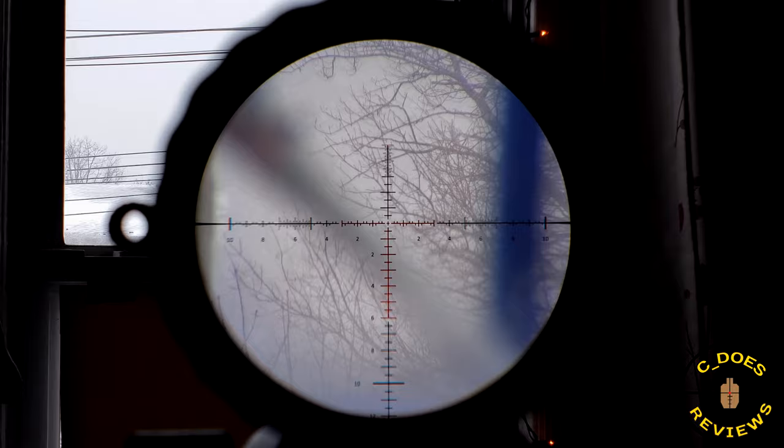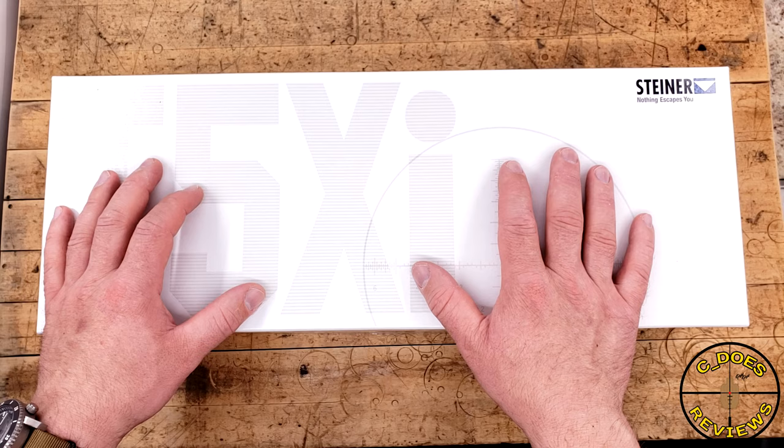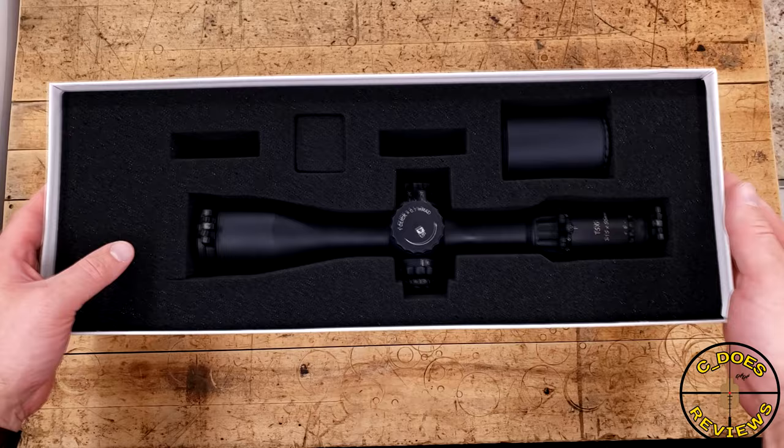The box is typical Steiner — nice, heavy, dense cardboard on the outside with a laminate finish for a shiny look, and on the inside, the standard foam that most Steiner products come in, nicely cut out so nothing shifts anywhere. The boxes really are excellent. Included are a sunshade, Tenebrix caps, and a throw lever with this scope.